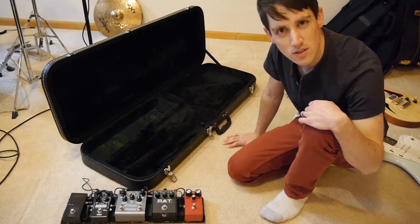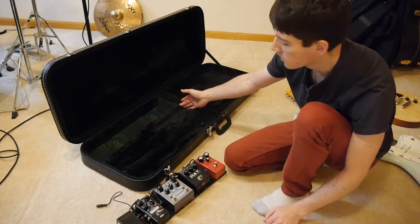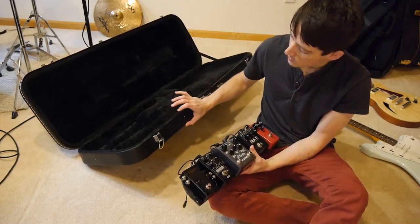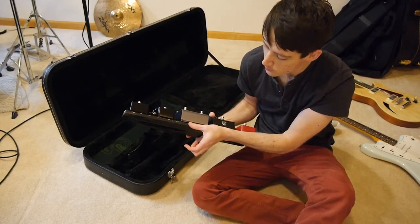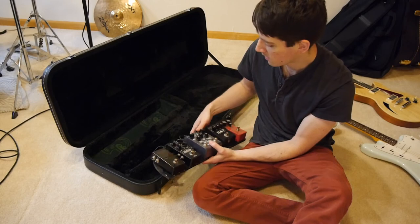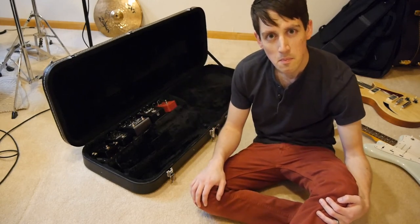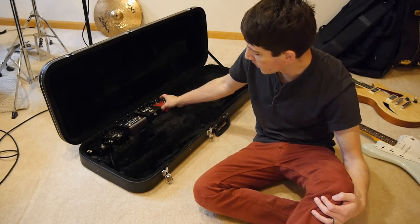An interesting limitation I ran into: obviously you can't have a very long pedal board if you want it to fit in the case, but I wasn't aware that height would become such an issue. I initially wanted a board where I could put the power supply underneath and pedals on top — like a Pedal Train style — but that ended up being way too tall to fit. This setup barely fits as-is; some of the knobs do hit the felt-covered foam lid, so anything bigger would be a problem.